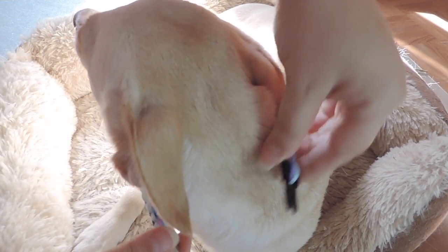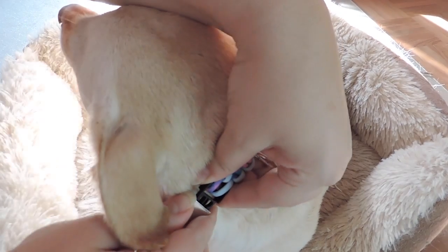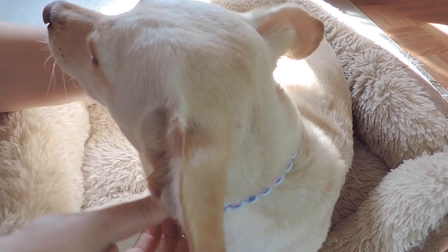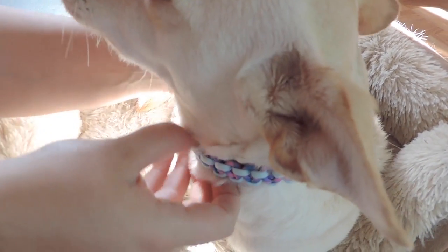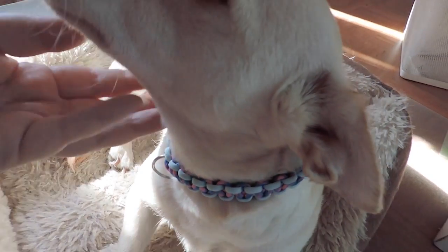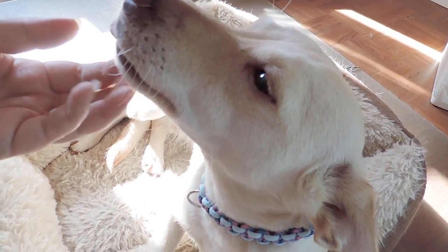Hi guys, welcome and welcome back to Trendy Mommy. In this video, we're going to show you how incredibly easy it is to create a unique and custom collar for your fur baby. Ready to make your pet collars for your dog or cat?